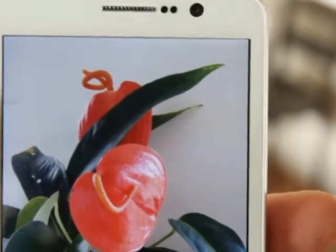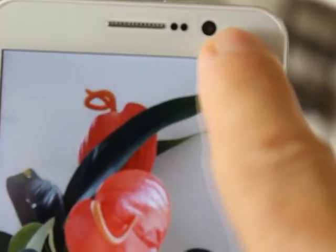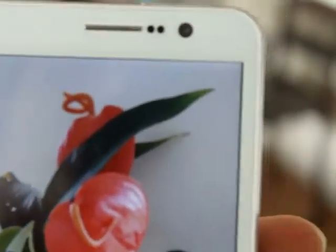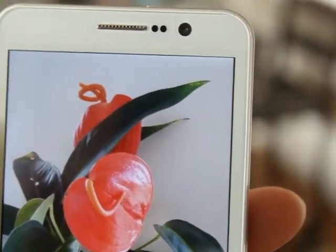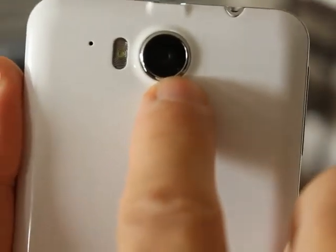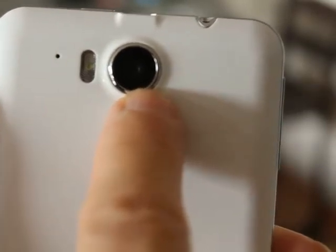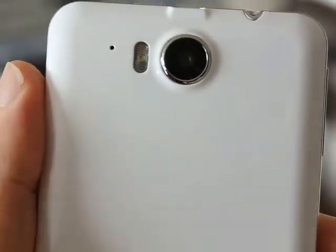Just having a look at the cameras now — the front-facing camera is 5 megapixels, which is an extraordinarily high resolution for a front-facing camera, so that will give you excellent quality for video chats. The rear camera has a nice big lens and is 13 megapixels, which is huge — that will give you photos of 4,500 x 3,400 pixels roughly. It also has the LED flash.